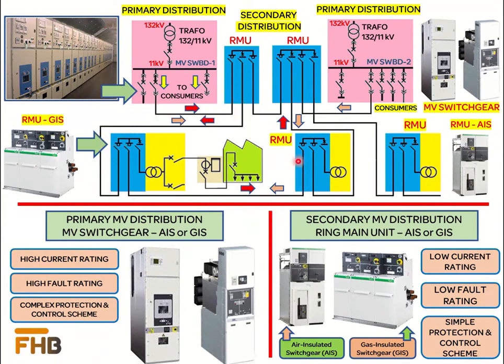We can supply power from either source to different users connected in the network. In case of any failure or unavailability of any power source, the entire network can be shifted to the other power source. Primary and secondary distribution is done using air-insulated or gas-insulated switchgears. The main difference is that switchgears for primary distribution are designed for high-rated current and short-circuit current, whereas switchgears for secondary distribution — commonly called ring main units — are designed for low-rated current and low short-circuit currents.